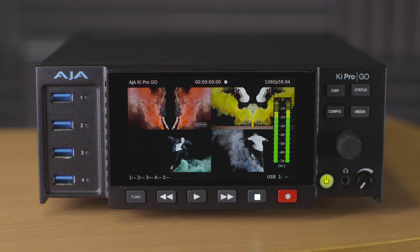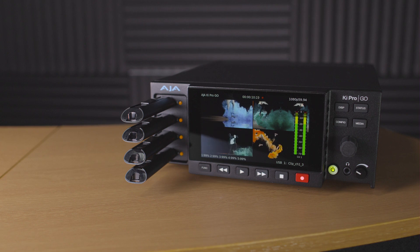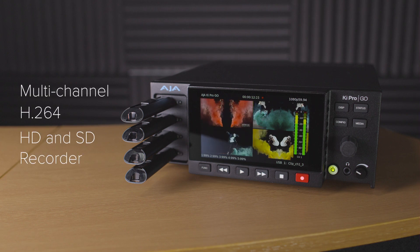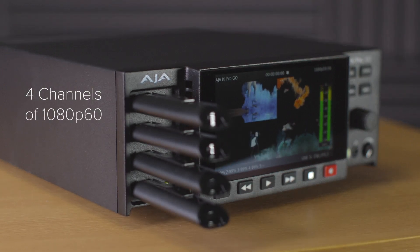Introducing the new Keypro Go from AJA Video. Keypro Go is a multi-channel H.264 HD and SD video recorder and player with up to four channels of 1080p60 recorded to USB media.